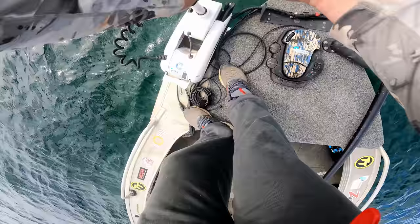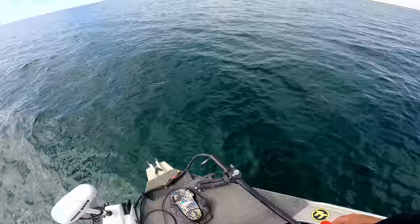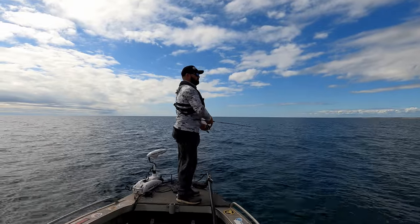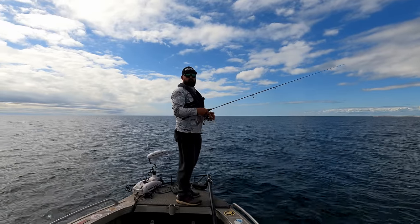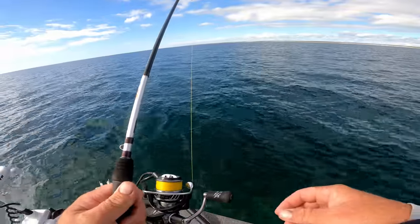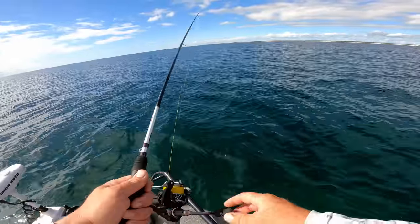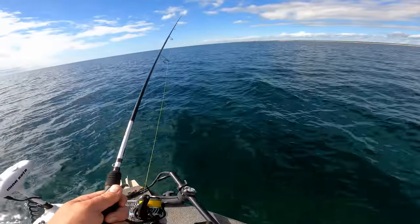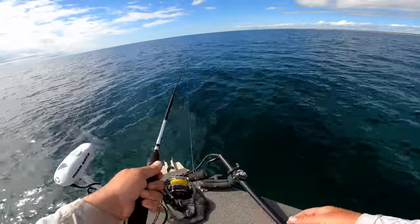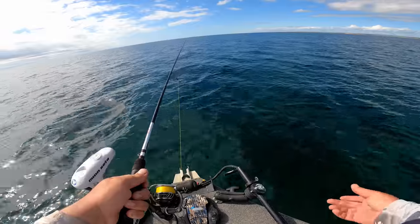I thought I'd just use the electric motor so I can pulse between sand holes. It's a little bit hard to see because this particular spot is pretty deep but I'm just going to pick my sand holes and work through them. I'm going to try and work my plastic reasonably deep — that's why I thought with the Ned Head I could just let it sink all the way to the bottom and sit there. There should be a chance of a King George Whiting. Any of the more aggressive fish might eat it on the hop.